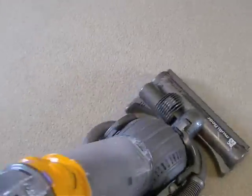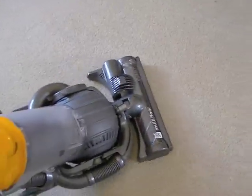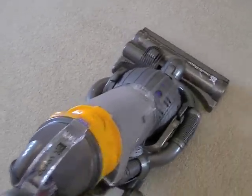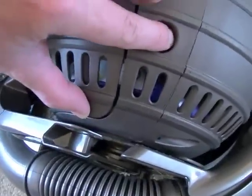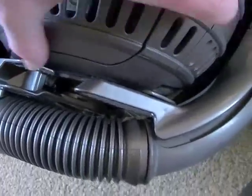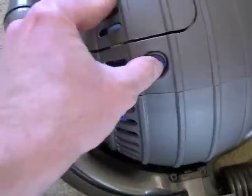Here we have the ball. It enables you to manoeuvre the machine, which Dyson claim is slightly easier than a machine with fixed wheels. That's the dirt ready to be tested on the Dyson, but we'll be doing the floor first. The ball houses the motor. It also houses the final filter, which is accessed by pressing this button here. It's a bit tricky when you've only got one hand to do it with.